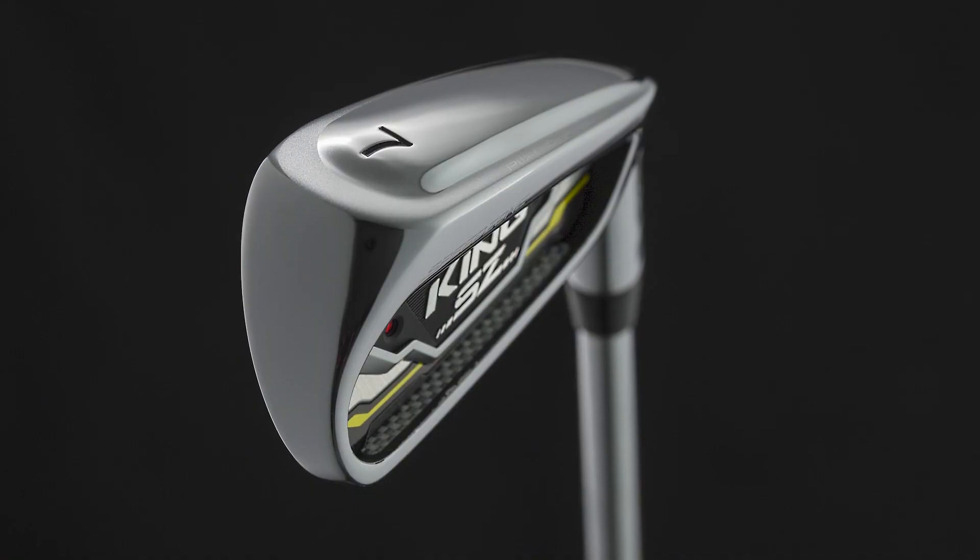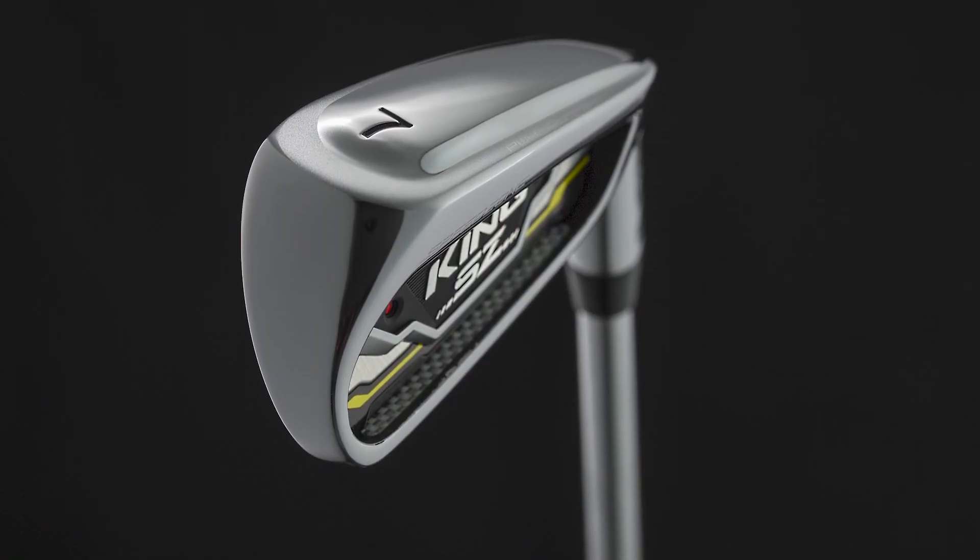With both clubs I was getting quite a bit more distance than my current clubs — about one club further. My eight iron was going about 145 yards with the Speed Zone, about 148 with the Forge Tech, rather than my usual 135. The Forge Tech was going slightly further, but in terms of strike and feel these were my preferred option. The distance was also more controlled with the Forge Tech — your front-to-back dispersion was better, whereas with the Speed Zone the distance was more consistent across off-center strikes.